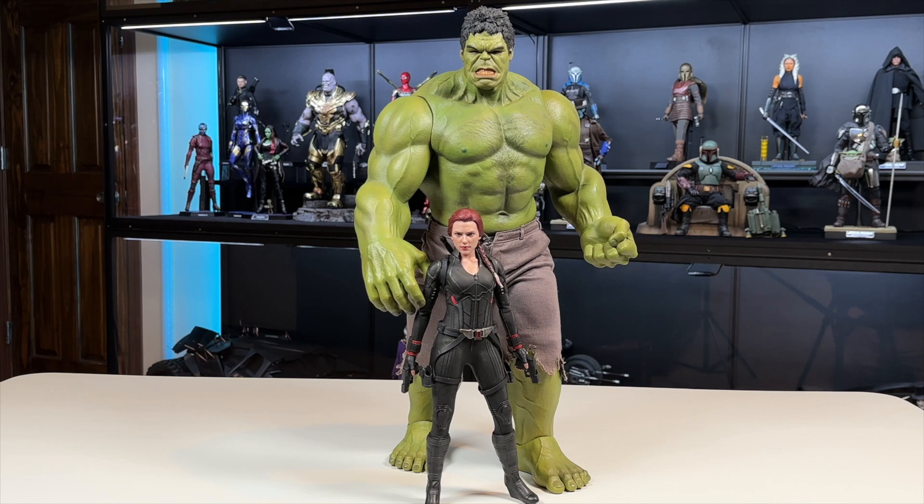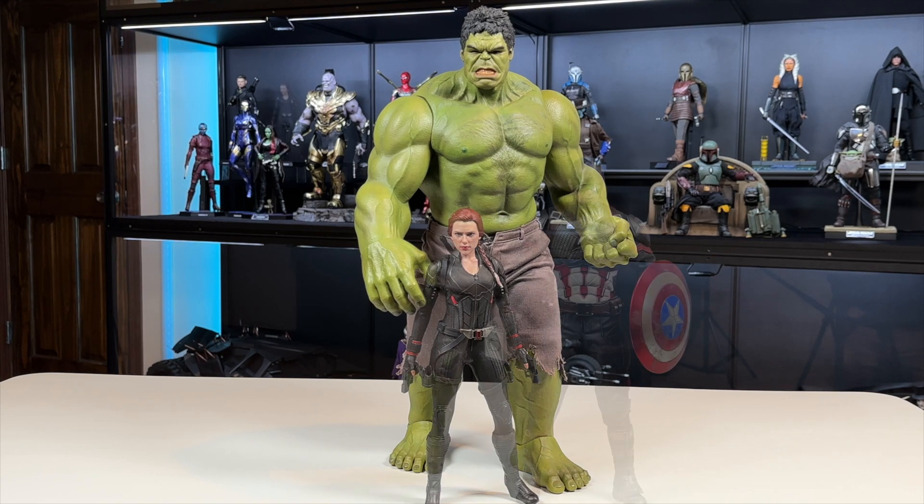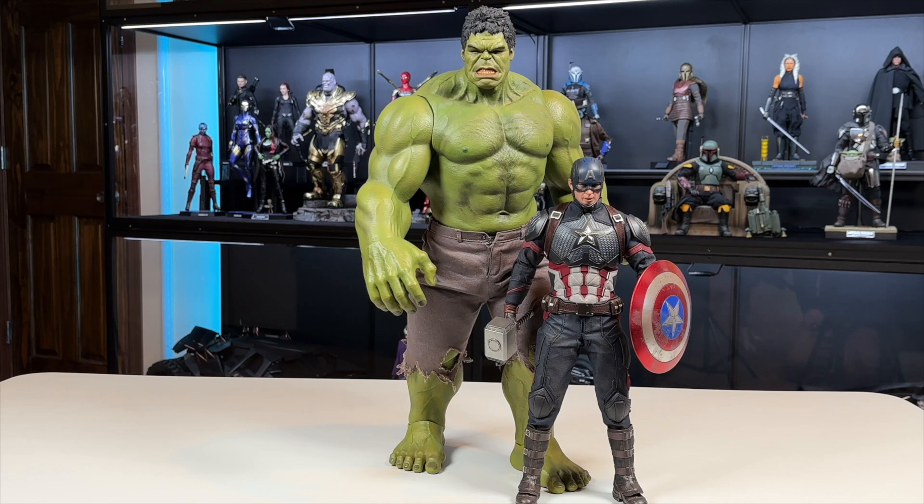Here's a comparison with Black Widow — she barely reaches past the waist of this guy, and they look great together so I'm definitely keeping them displayed together. Captain America goes pretty much to his chest area. This figure is massive, tall, and towering, and I love it.